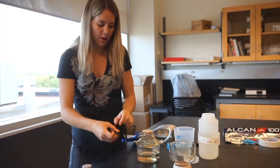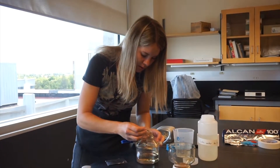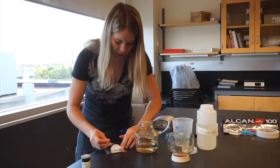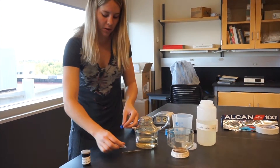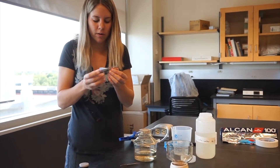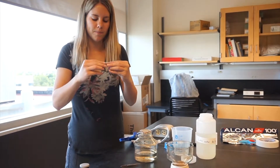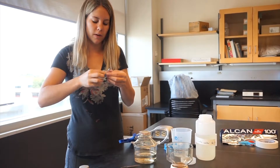Using the tweezers, carefully remove the filter paper and place it on your foil. Fold it in half once so that the filter paper is folded in on itself, and then you can fold this into a square.